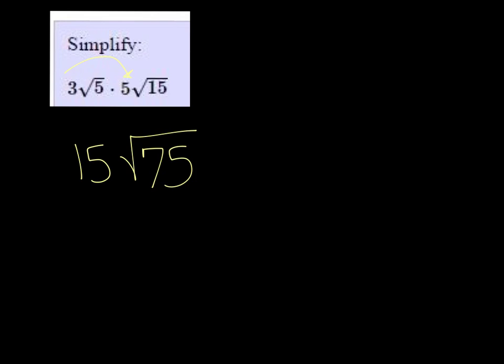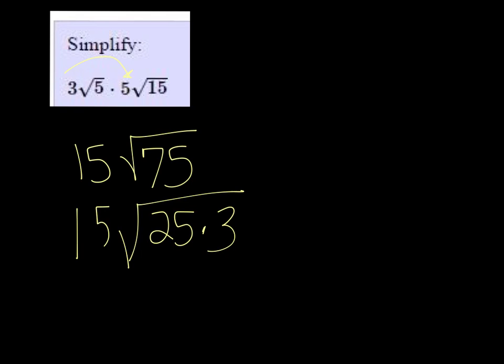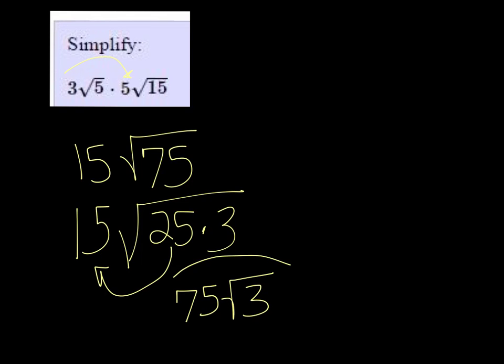So we just got to check to see if we can simplify this at all. 75 does break down to be 25 times 3. And that's good for us because the square root of 25 is just 5. So I multiply that by the 15 that's out there and get 75 root 3. Now I can't simplify it any further, so I'm done.